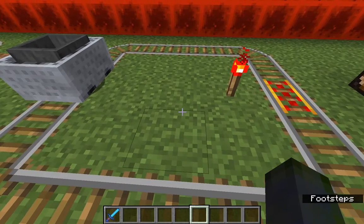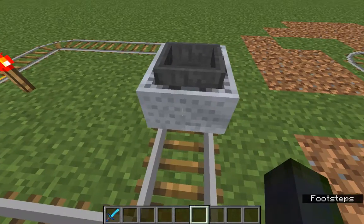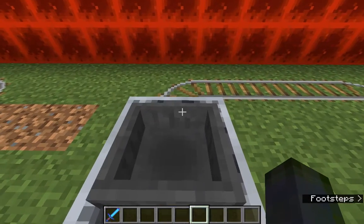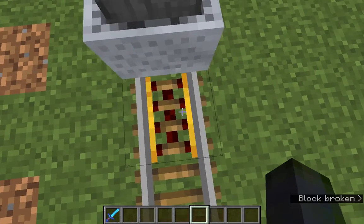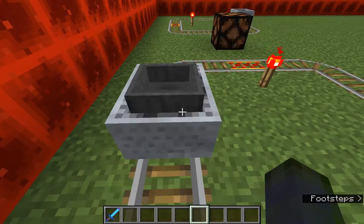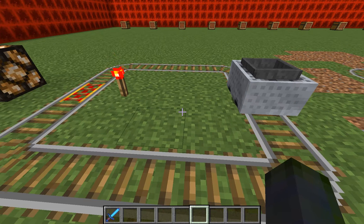Alright, so this one is just to show you how the powered rail works. This one has a hopper in it. As you can see, this one is not turned on, so I'm going to give it a push to go towards the one that is turned on, and that'll make it go, and then the one that is not turned on will make it stop.